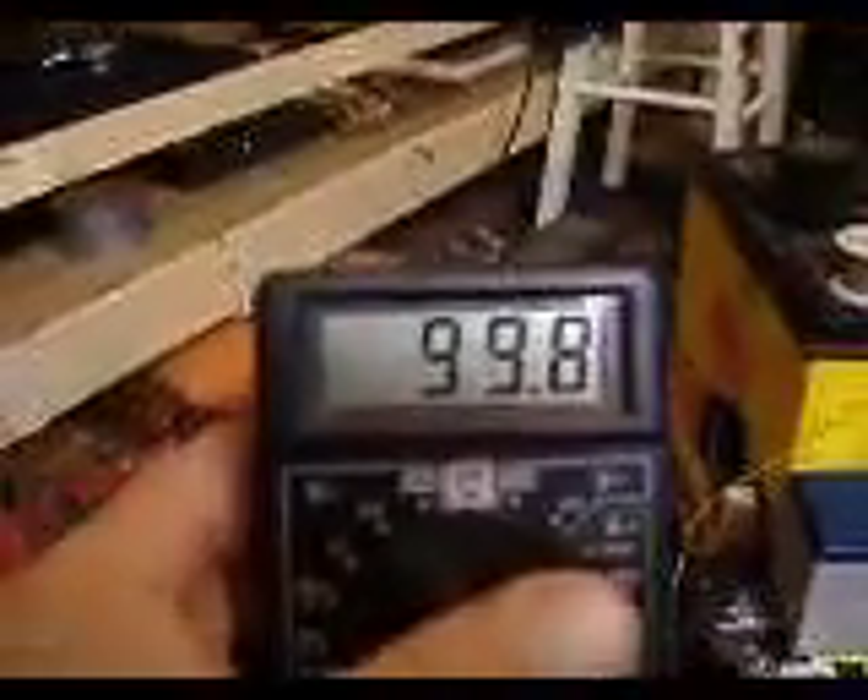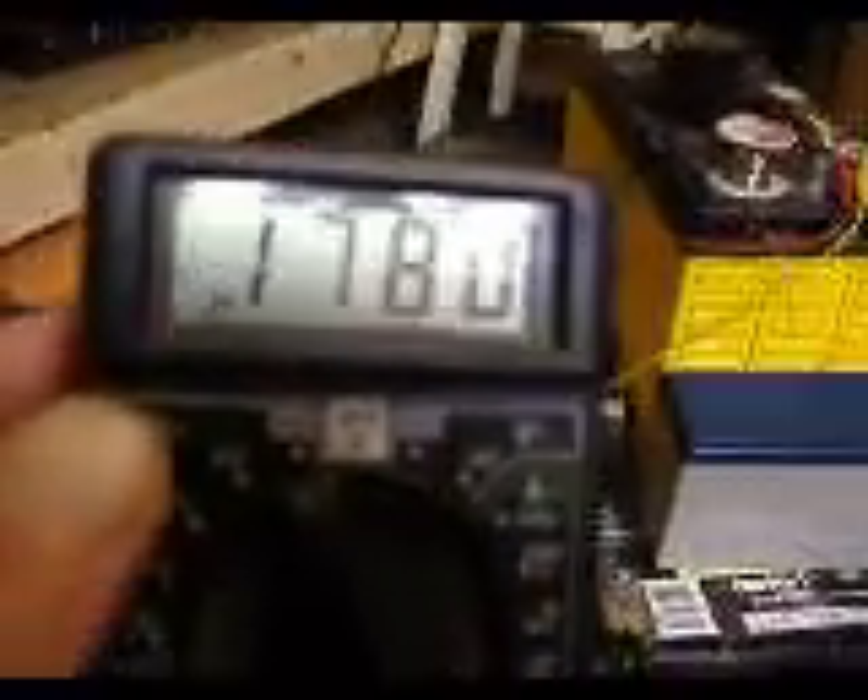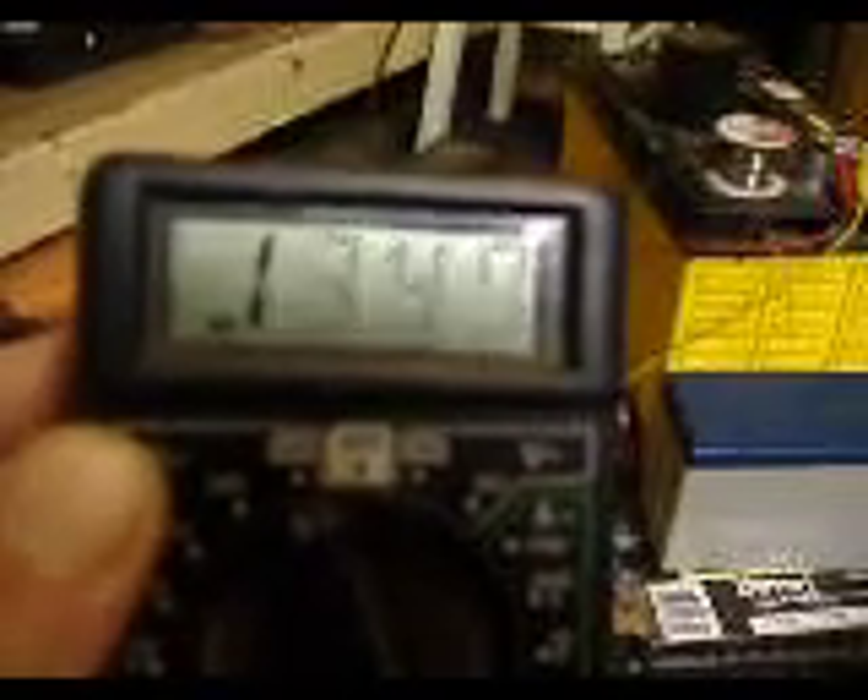There's the stuff coming out of it, let me turn that up to 100 there. Let's get up here where you can see it. It's still pegging out — move it up there a little bit higher. Look at that, it's reading 1700, 1900 volts, 1800 volts.